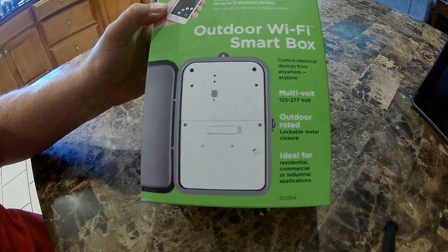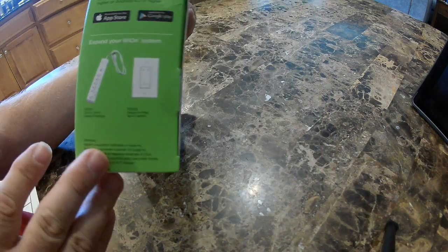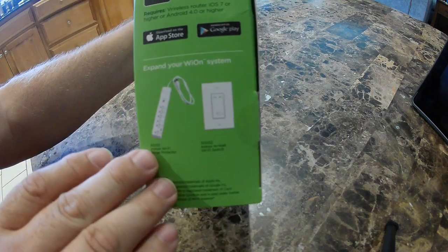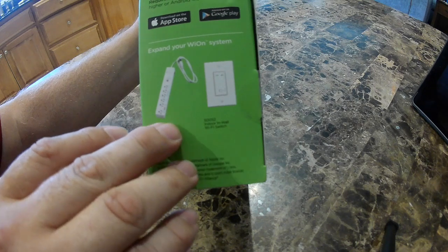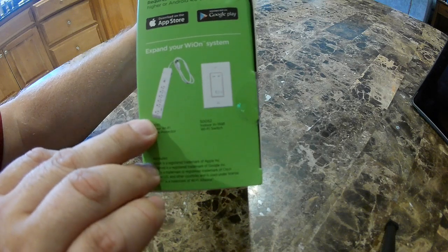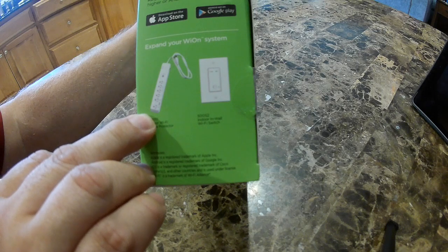So this is the box it came in. There's not a whole lot to it. It does 120 volt to 277 volt as well, which is what interested me. YON does have several other devices that I can use to expand my smart home switches. I've got several smart home devices in my house, so this will be in addition to what I already have.